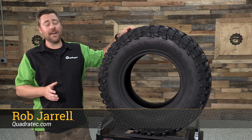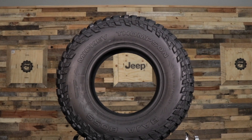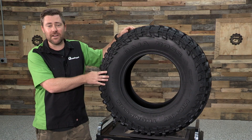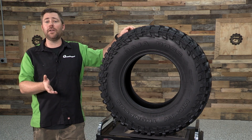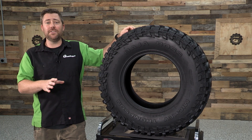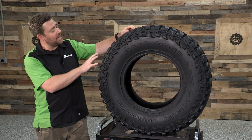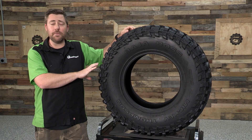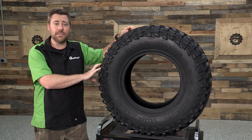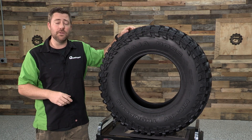Hey, Rob here for Quadratech.com. Today we're checking out the Baja Boss from Mickey Thompson. Mickey Thompson is no newcomer to the tire game. In fact, they've been in business for over 50 years creating tires for both on and off-road applications. They've taken the knowledge learned throughout those years and put it into designing the Baja Boss, creating an ultra-premium extreme mud-terrain tire that's going to perform excellent both off and on-road.